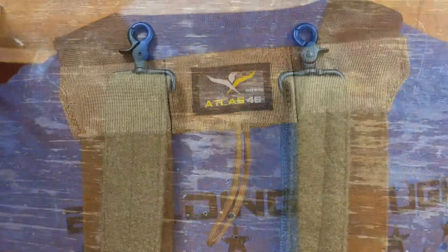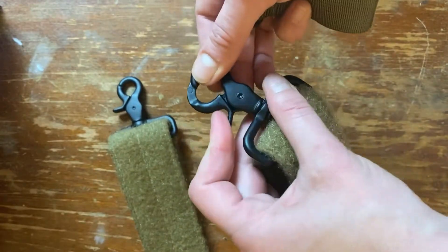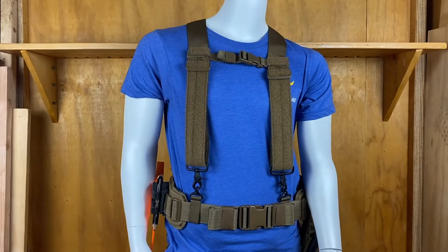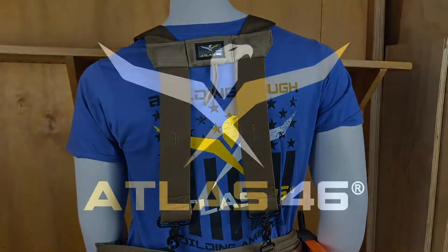Heavy-duty zinc die cast trigger snap hooks provide quick and secure attachment and release. Upgrade your suspenders or belt system with the heavy-duty comfort suspenders version 2 at atlas46.com.